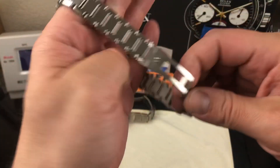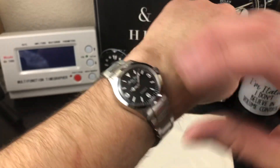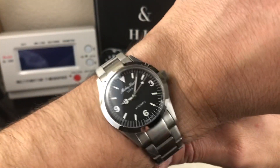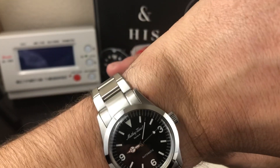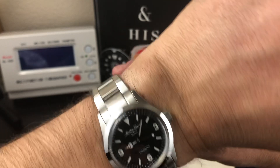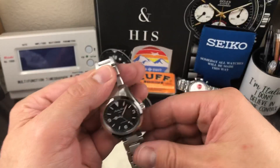On the wrist it actually looks pretty nice. It is a small watch. On my seven and a half inch wrist you can really tell that it's quite small. I probably wouldn't be comfortable wearing this. If it was maybe a 36, possibly a 38, I'd be all over this. But there's the sizing.